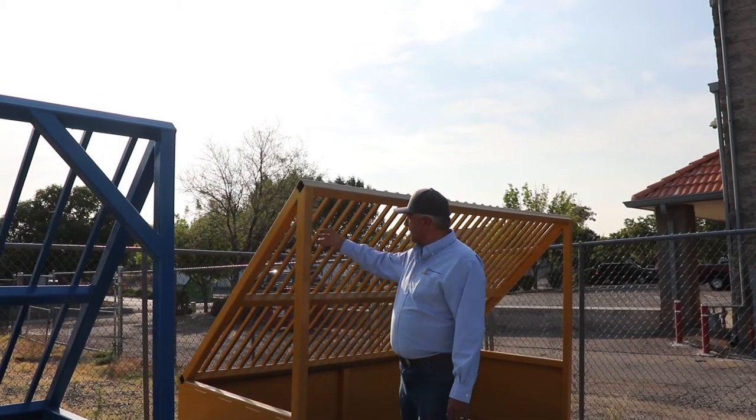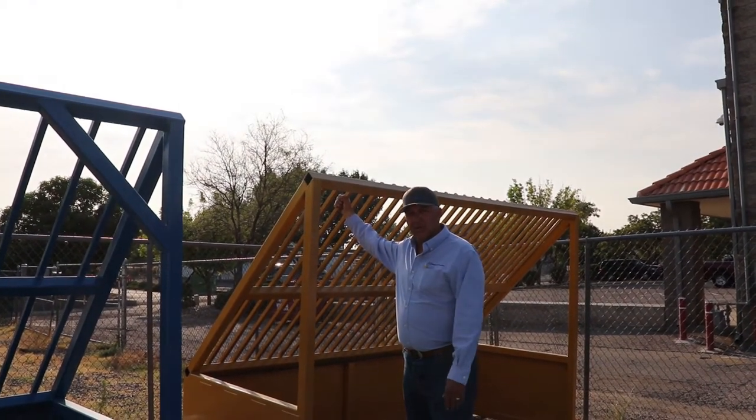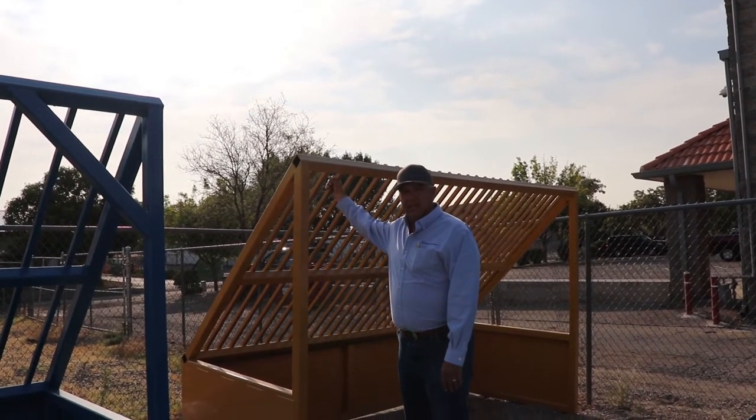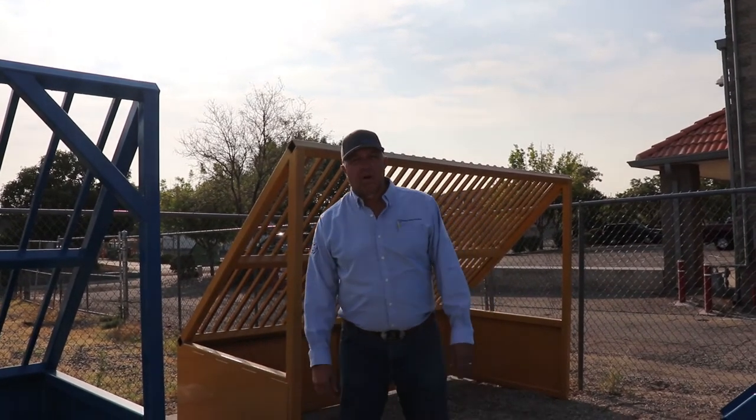We can put these rails at any spacing you want, and we can also put finer screens on here from a quarter inch to two inch. I'd like to take you inside and show you how we go about building these rock screens.